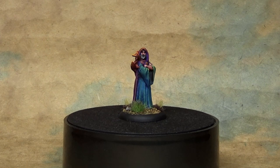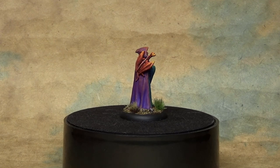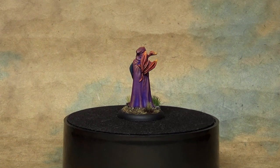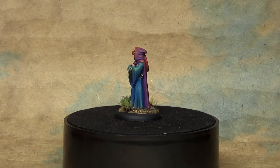And there you go — very easy to do. Took me just a little over an hour to paint this miniature. There are several different ways that you can do a color shift or transition on a miniature. This is the easiest way because we are following the color spectrum and going from letter to letter in ROYGBIV.